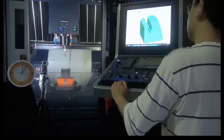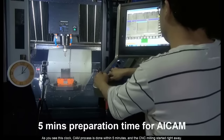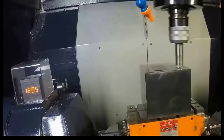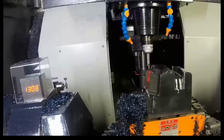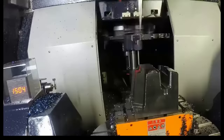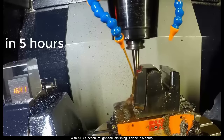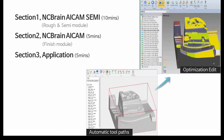As you see this clock, CAM process is done within 5 minutes and CNC milling started right away. With ADC function, rough and semi-finishing is done in 5 hours. Now let me introduce the core technology you have seen so far.